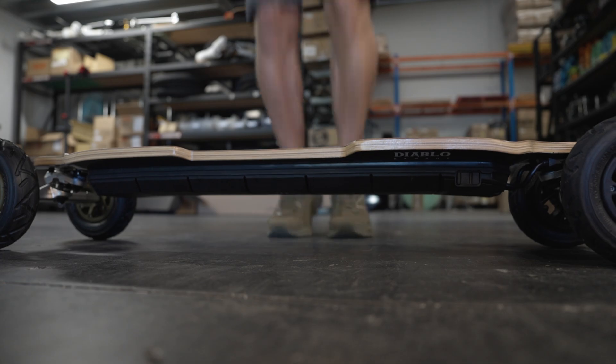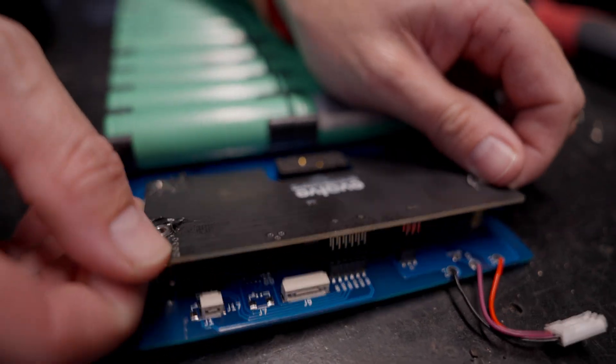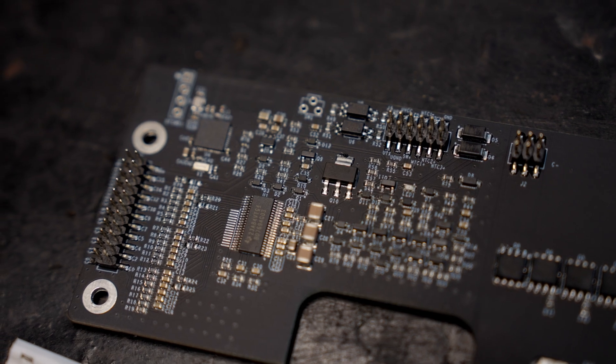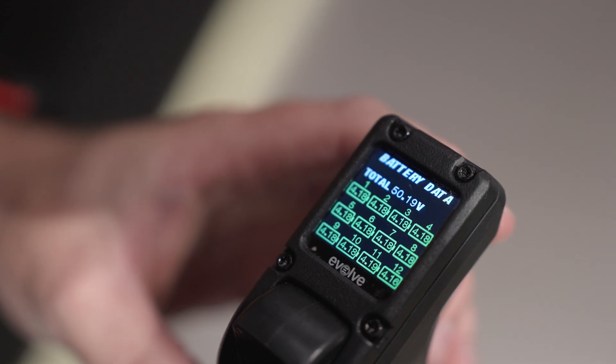The BMS, also known as the battery management system, is a small PCB located on the PowerFlex battery and is essentially the control system for the battery itself using special software. It monitors the power output, has a bunch of safety features built into it, and it helps protect the total battery health. It's also responsible for safe discharging and recharging, and is an important feature for the battery data shown on the Phaser remote.